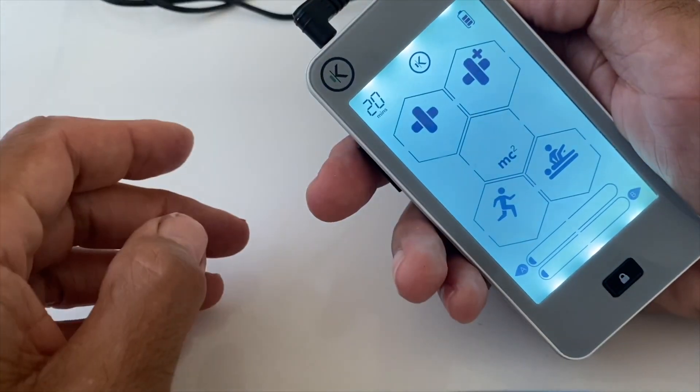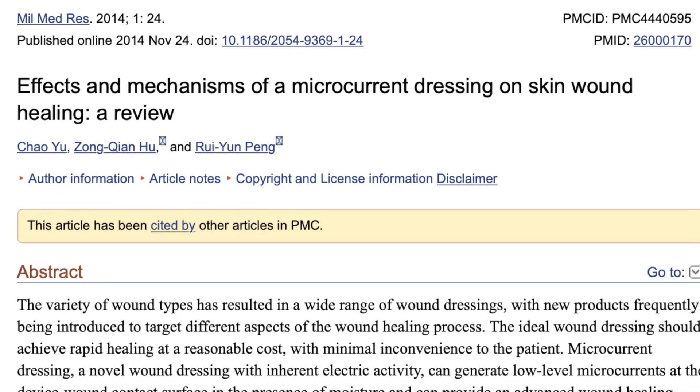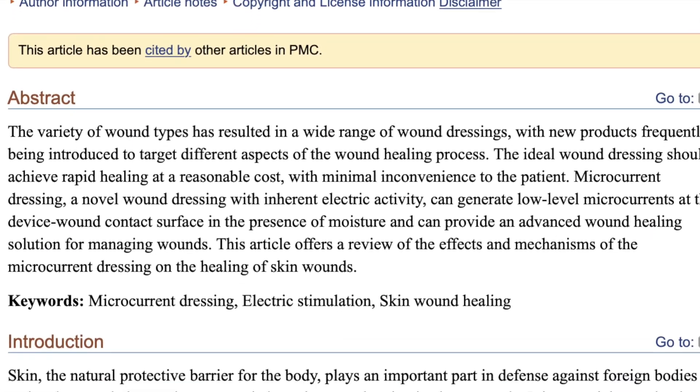The microcurrent stimulation app uses quad wave sequential technology to reduce pain signals and restore cellular balance and health. Interestingly, MCS is used in the medical world for wound healing, for example, and has quite a long history of such use with positive results.